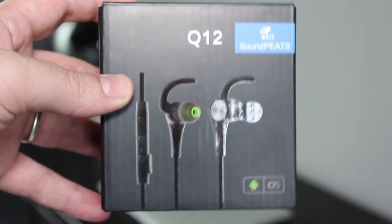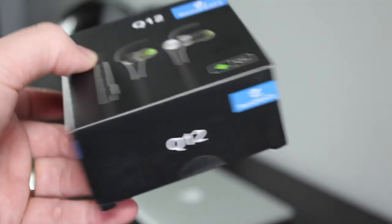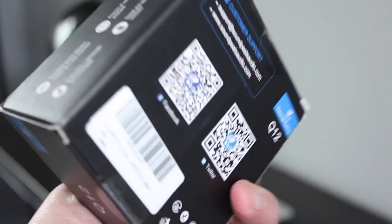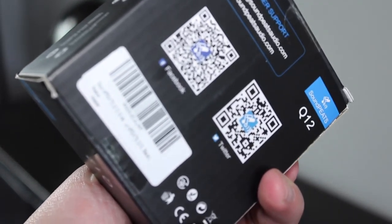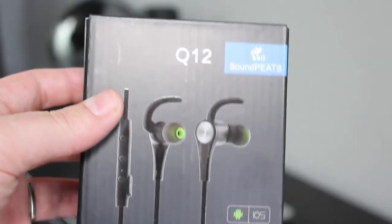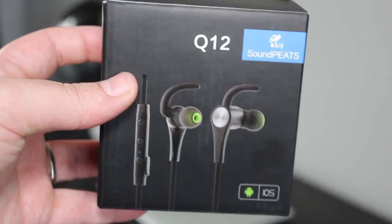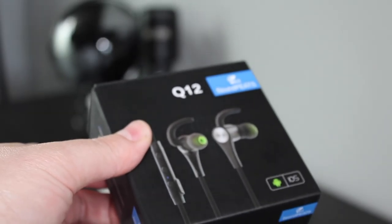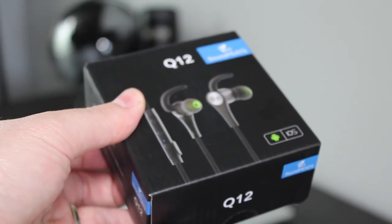Hey, this is Daz from the Frugal Gaming website and I am back with another review. This time it's another one of our non-gaming tech reviews and I'm going to be checking out the Saint Pete's Q12 Bluetooth Earphones. There are so many products like this on places like Amazon that it's hard to actually know what is worth the money and what isn't, so my aim with these reviews is just to check out as many of these products as I can to find out what is actually worth the money.